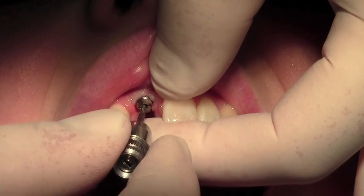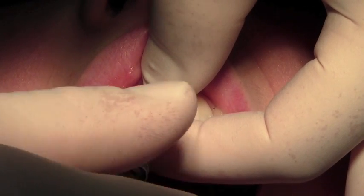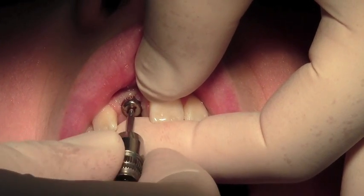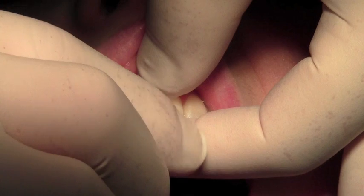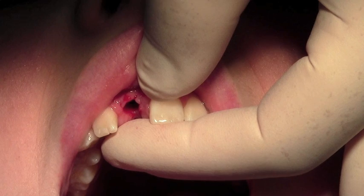What we're going to do is remove the healing cap, and for this I'm using the smaller driver — the 0.9mm driver — and that comes off nice and easily. Pass that across to Lisa.